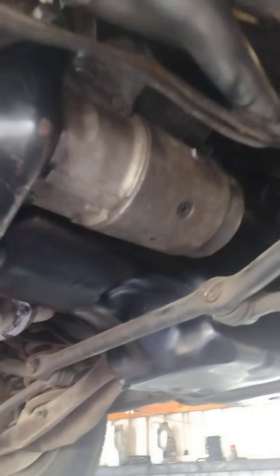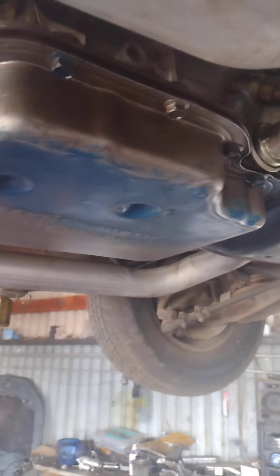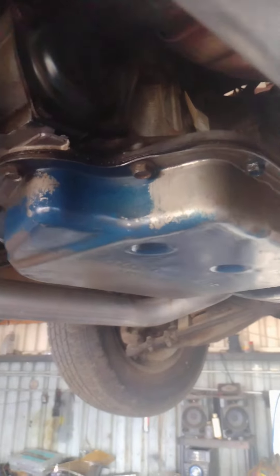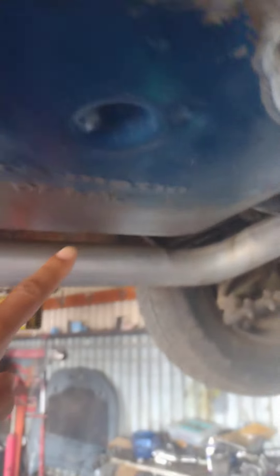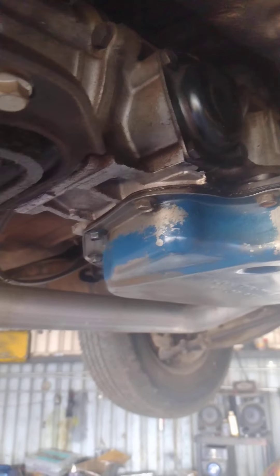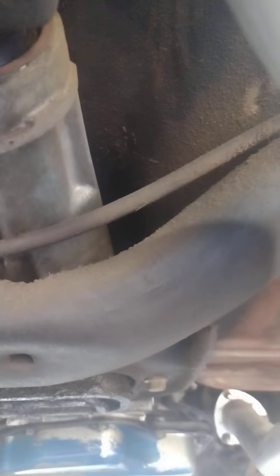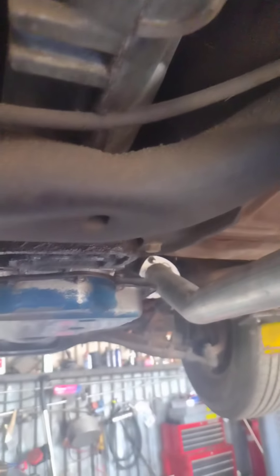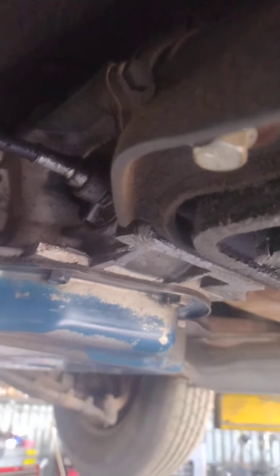We got the starter on, we got the torque converter covered up, and this is leaking but there's no motor. It's been leaking around here for some reason. Transmission — brand new, rebuilt, hasn't been used — everything should be new, everything rebuilt, new transmission. But it looks dirty, like it hasn't been rebuilt.